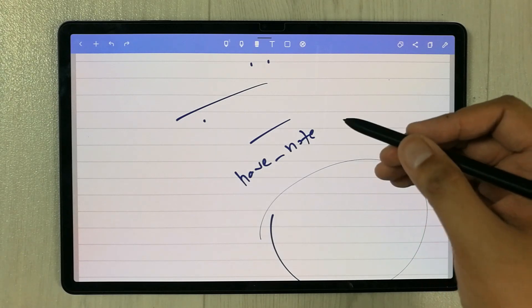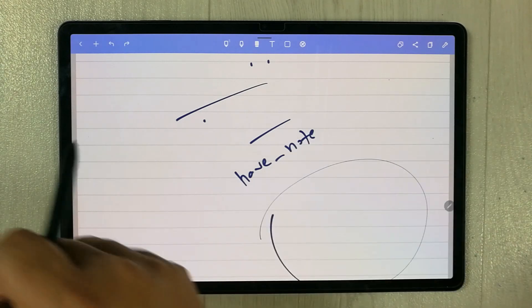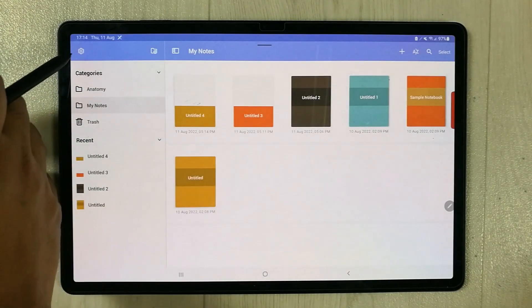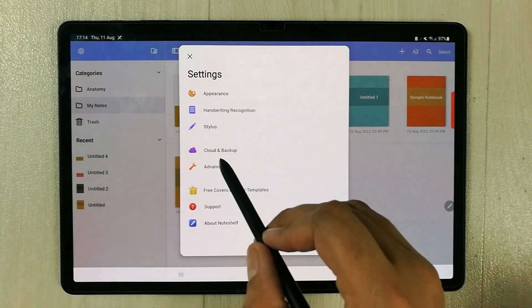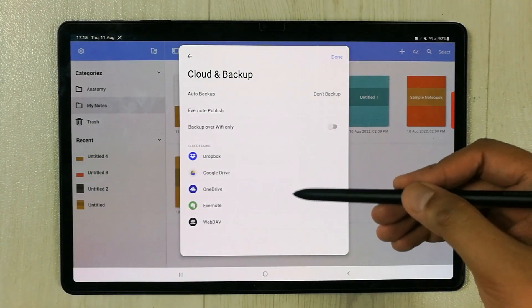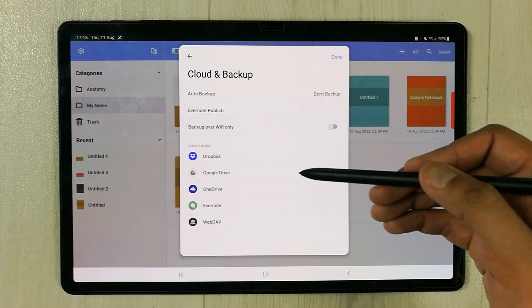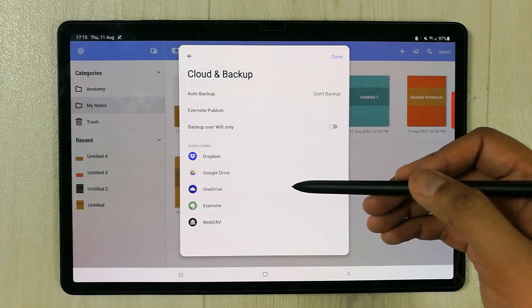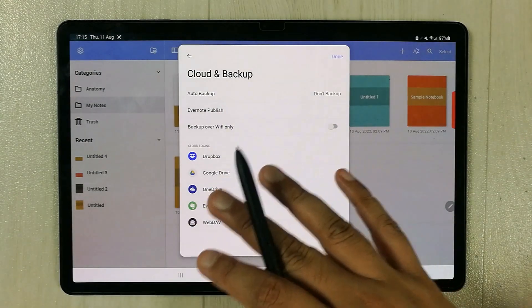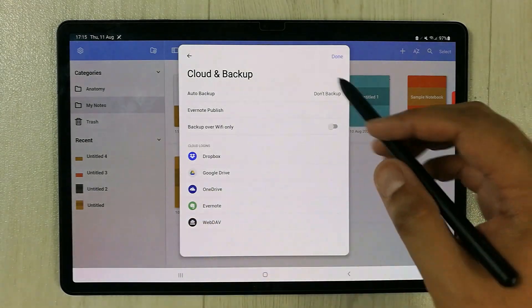You can also cloud backup your notes. If you go to Settings, there is a cloud and backup option. Selecting it shows different cloud options — you can use Dropbox, Google Drive, OneDrive, Evernote, or WebDAV. So there are different cloud backup options available.